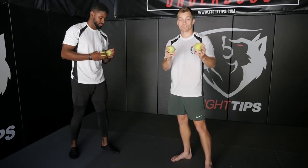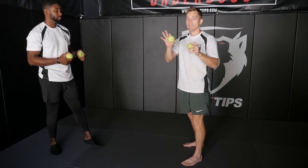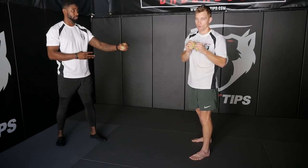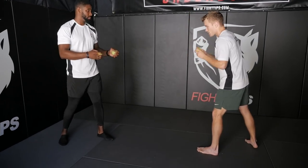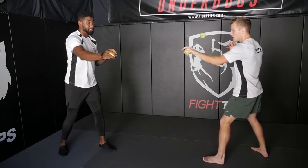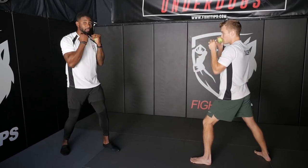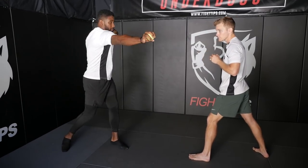Alright guys, so first stage of this drill, we're going to take one ball in each hand and we're going to bounce them right in front of us at the same exact time and then reach out and catch like we're throwing a punch. The key is to always make sure you bounce the ball directly in front of you and you extend the hands all the way out, returning them back to your face.